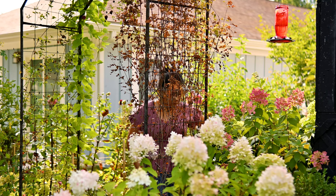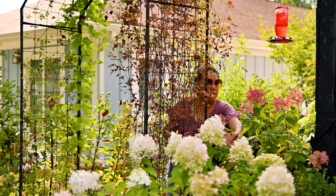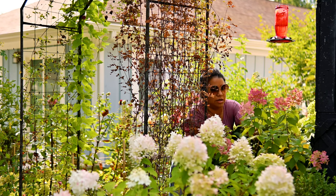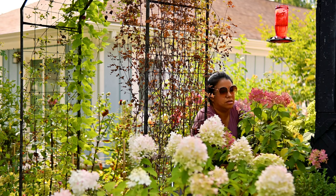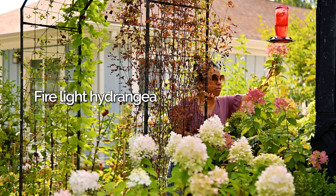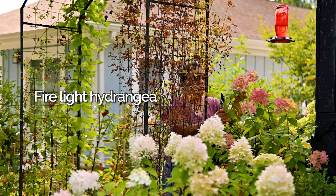I'm also going to get out a couple of these ones because these are really lovely blooms from these hydrangeas. These are beautiful.